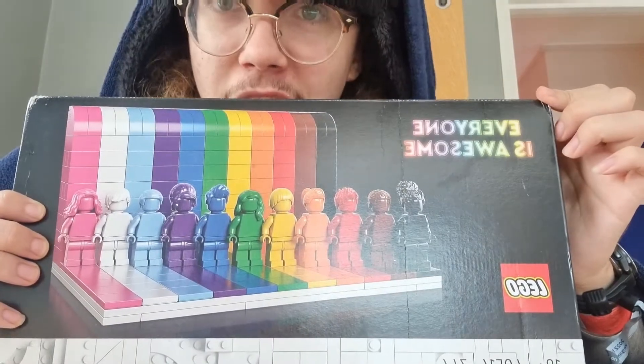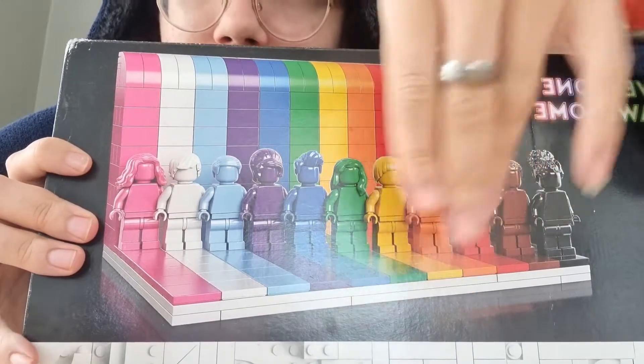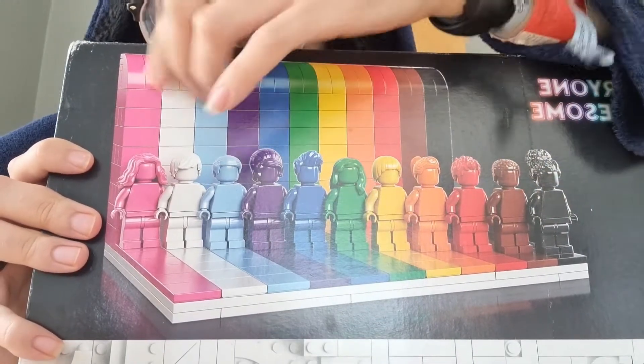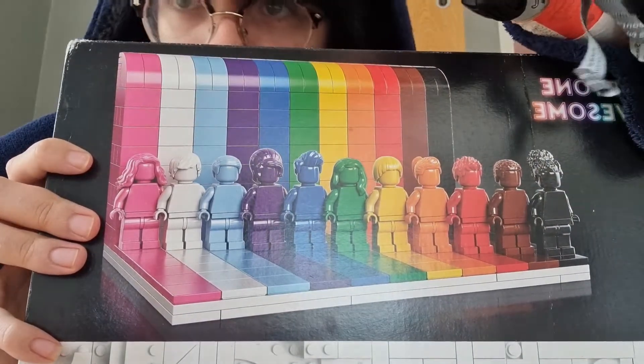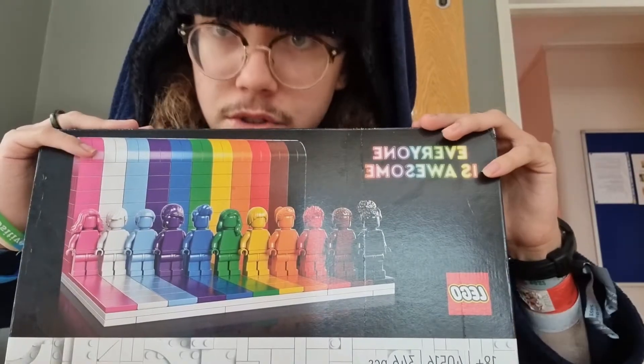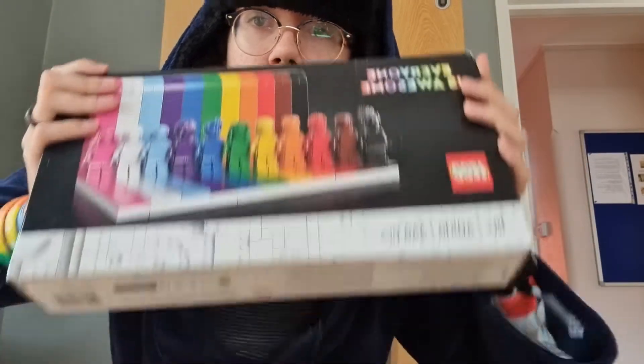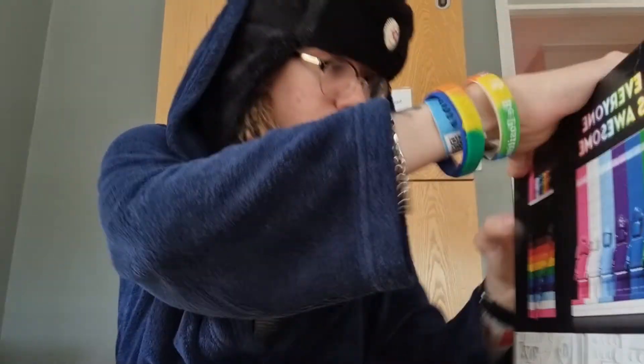Everyone is Awesome! Which is basically these characters in different colours, representing all the different colours — sort of an LGBT type thing. Although it's 18+, I don't know how you're supposed to be LGBTI whilst also being subtly homophobic, but anyway, let's get this open then.